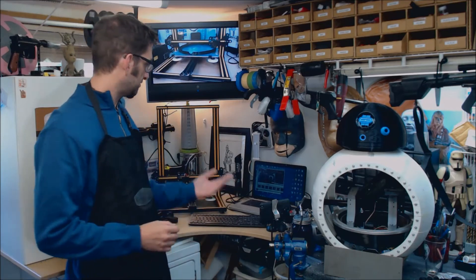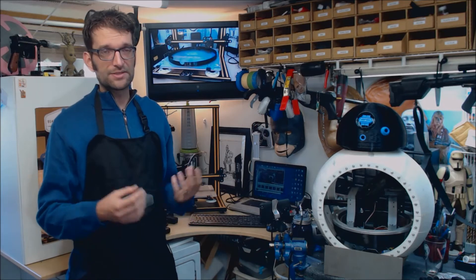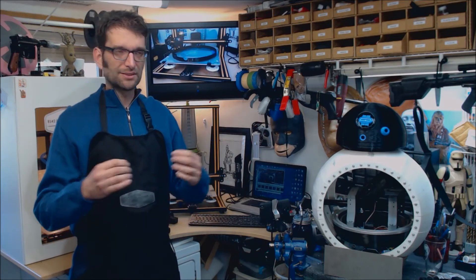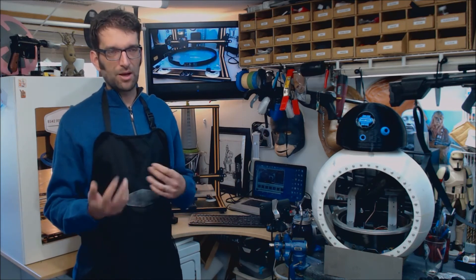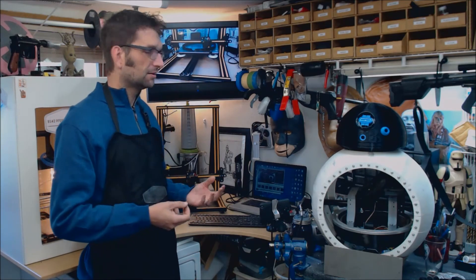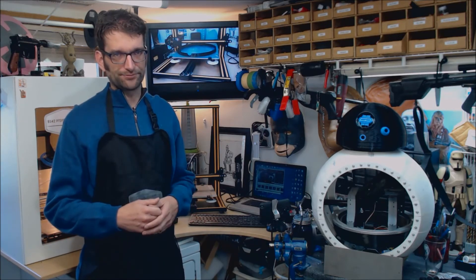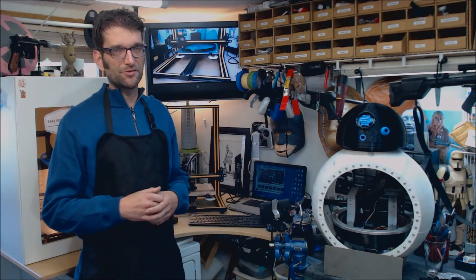The only major change I've done to this machine — because it is completely stock with the exception of this — is I put a larger nozzle in there. Instead of the standard .4 nozzle it comes with, I added a .6 so I could print larger things a little bit faster, minimizing the number of perimeters or shells to speed things up. The machine can handle it without a problem: .6 nozzle, 100 millimeters a second, not a problem. No other upgrades to the hot end, nothing else at all. It's fantastic so far.